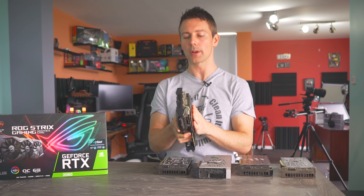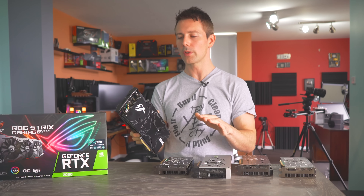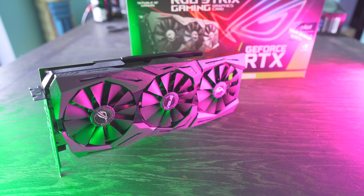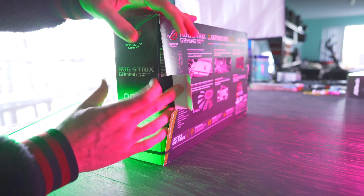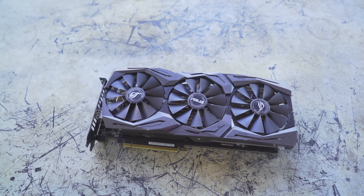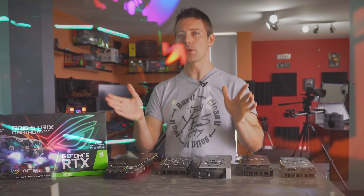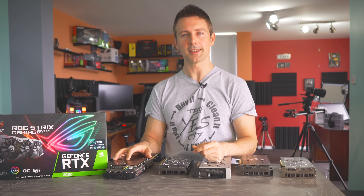The ROG Strix RTX 2060 is an absolute beast. It does use slightly more power than competing RTX 2060s at MSRP because it is aggressively clocked out of the box. This card is suited toward someone who doesn't want to overclock but wants great performance straight away — just slot it in a build and you're getting a really good gaming experience. They've done a phenomenal job, though keep in mind it does cost and use a bit more than standard RTX 2060s. Hope you enjoyed this review — drop a comment below and I'll catch you guys in another tech video very soon.